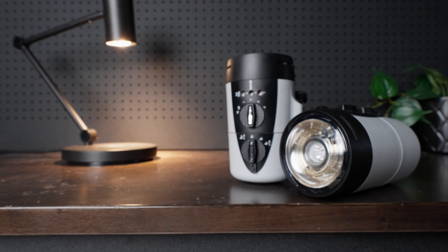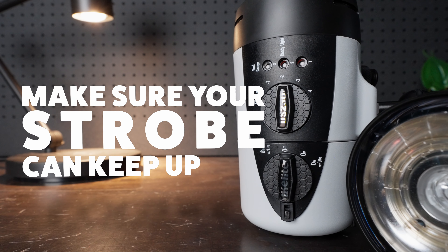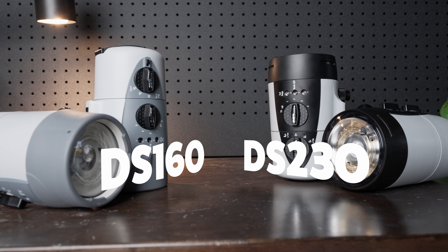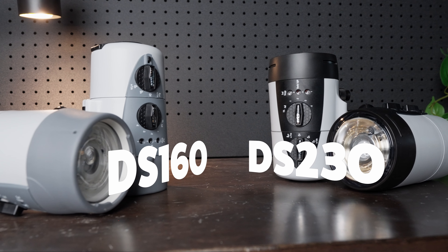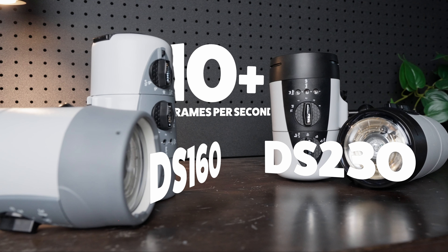But there are a few things you need to know if you want to try continuous shooting underwater. The most important thing is to make sure your strobe can keep up. Most underwater strobes can't keep up with continuous burst shooting. Our DS230 and DS160 series strobes are some of the very few on the market that can actually shoot at a rate of 10 frames per second. Your strobes that run on AA batteries are not fast enough, and you're lucky to get more than one frame every two to three seconds.